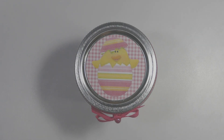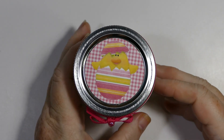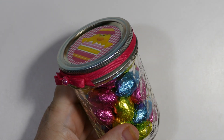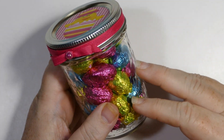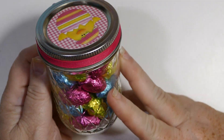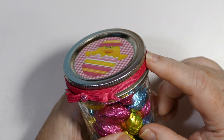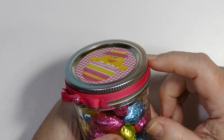This is the project that I made — it's just a simple mason jar. I can't remember which size these are; I'll check and put it in the description box. They're the same size I used at Christmas for the Hershey Kisses. I filled this one up with chocolate Easter eggs.